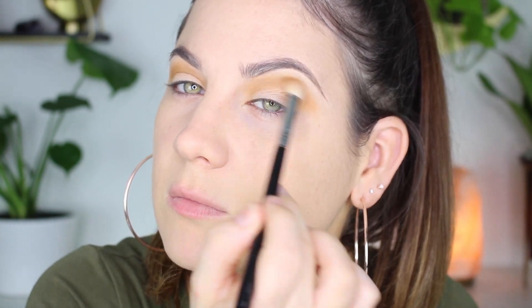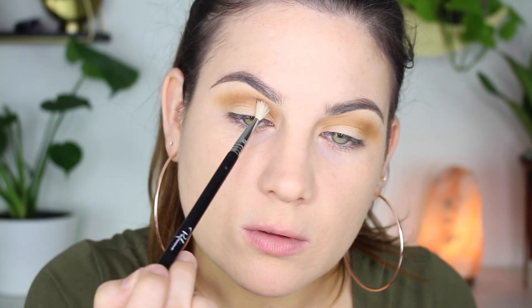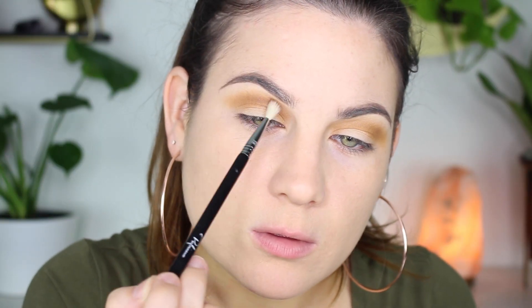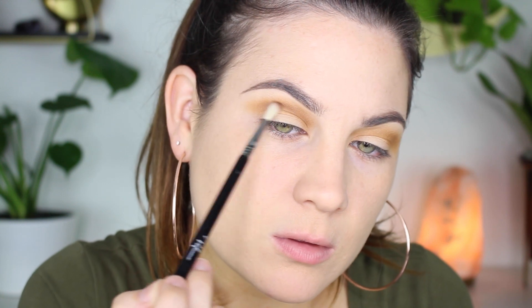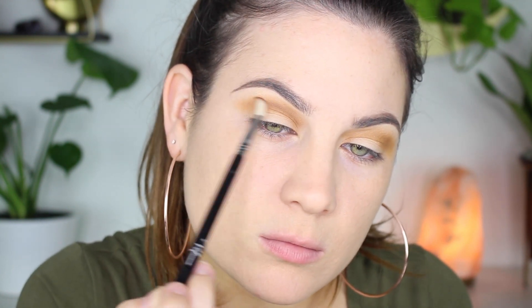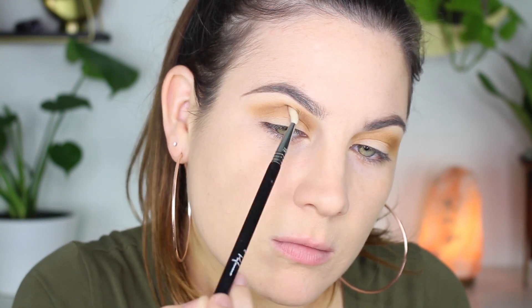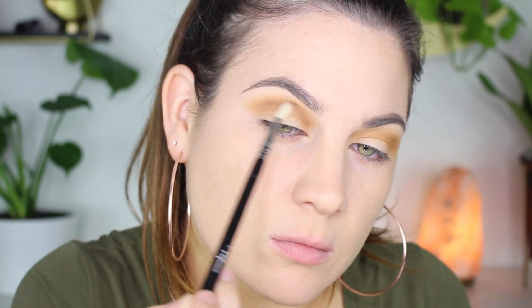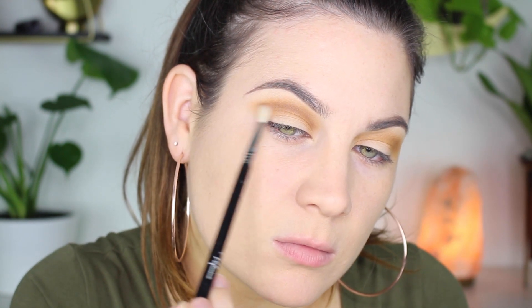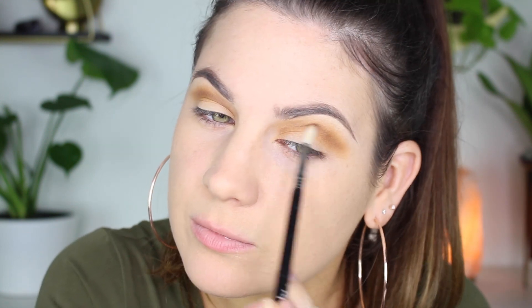Now I'm taking the darkest shade in the palette called Sting, picking it up with my Sigma blending E36. This is a very small fluffy blending brush — it's great if you have hooded lids or small eyes because it gets the color exactly where you need it to go. It's perfect for crease colors, and I'm flicking that shade outwards again doing that cut crease effect.